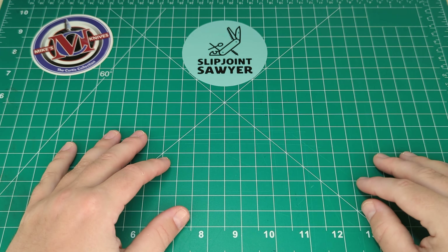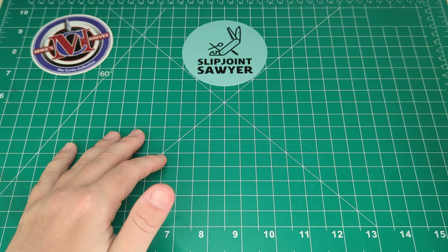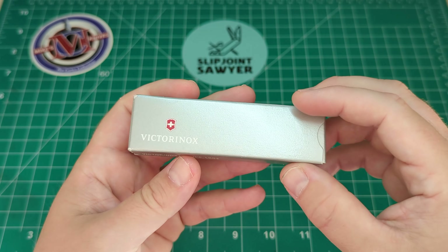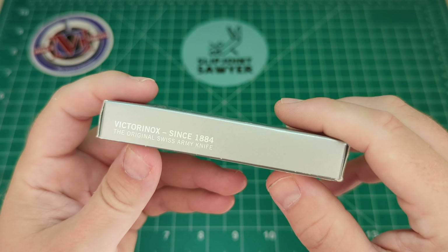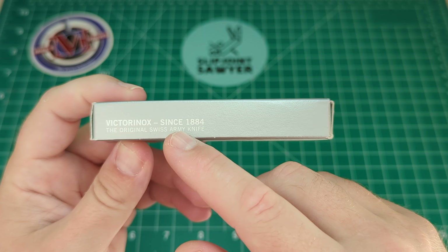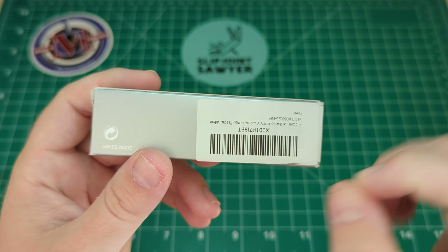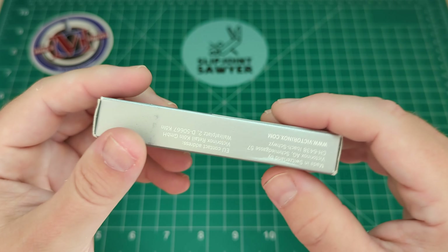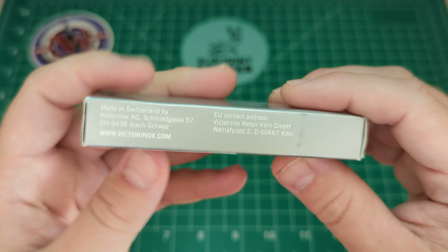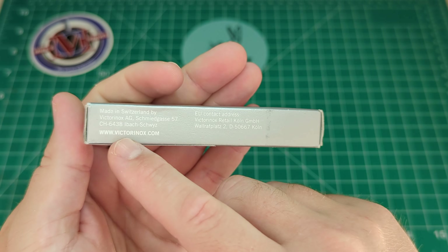In today's video we're going to be looking at another Victorinox knife. As you know if you're familiar with my channel, I'm pretty much obsessed and deep down this massive rabbit hole of Swiss Army knives, and today is no exception. It comes in a standard style box with the Victorinox logo and 'Victorinox' written underneath, along with 'Victorinox since 1884, the original Swiss Army knife.' I purchased it from Amazon here in the UK - it's having a sale at the moment. It also has their contact details for their Switzerland address, EU contact details, and website.